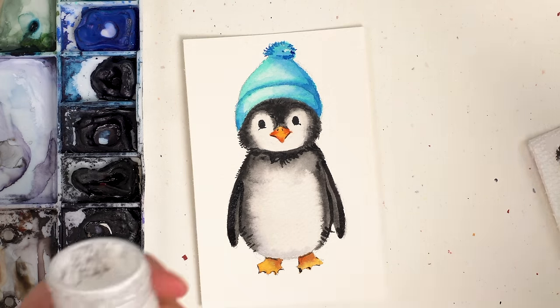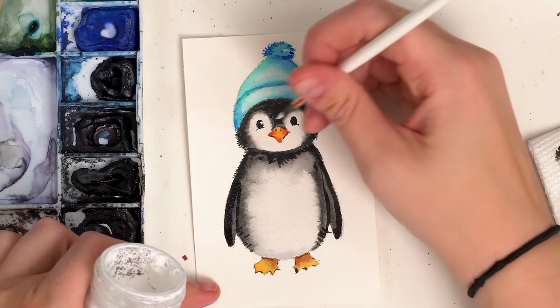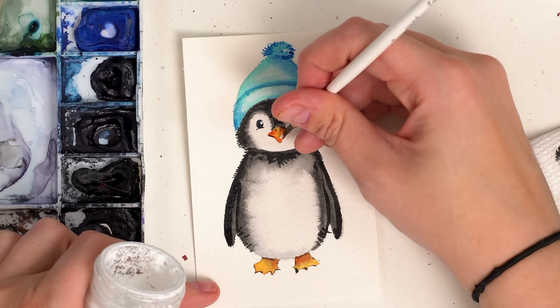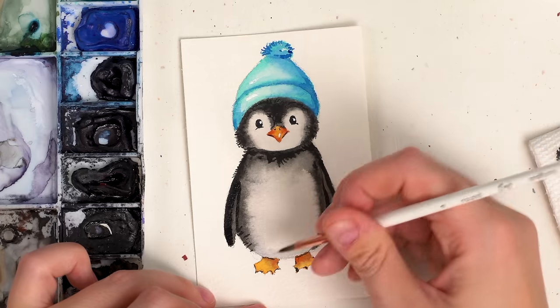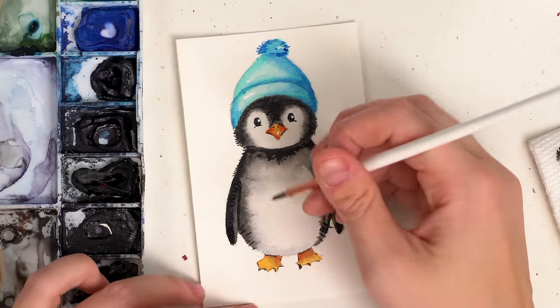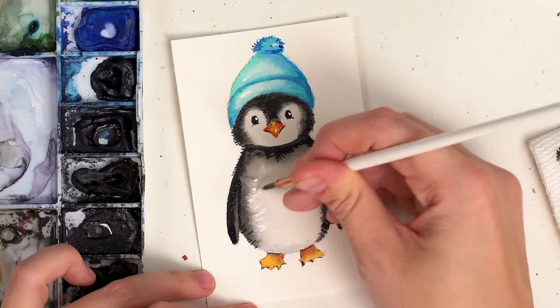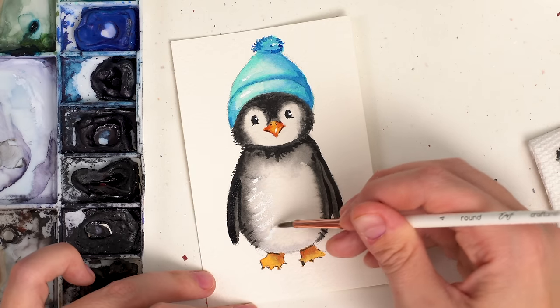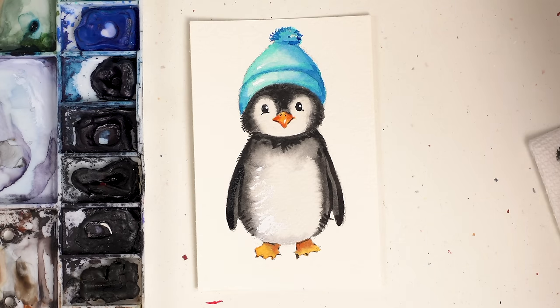Lastly, I'm just going to take a little bit of my bleed-proof white and do a tiny highlight on the eye, maybe on the beak, even on the hat if you want, and maybe some white textured feathers on the stomach — totally up to you. And there we go — there is our cute little snow penguin! Thank you all so much for watching. I'll see you for tomorrow's advent calendar video. Have a great day, guys. Bye.